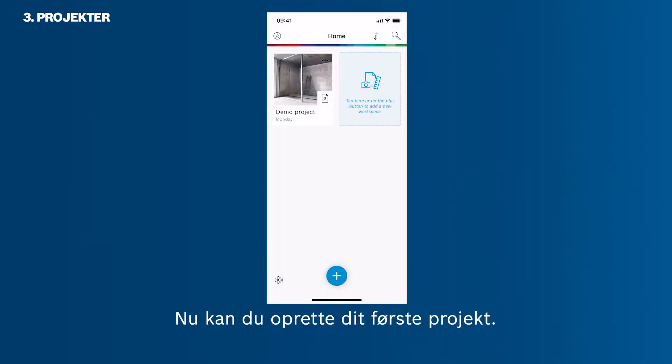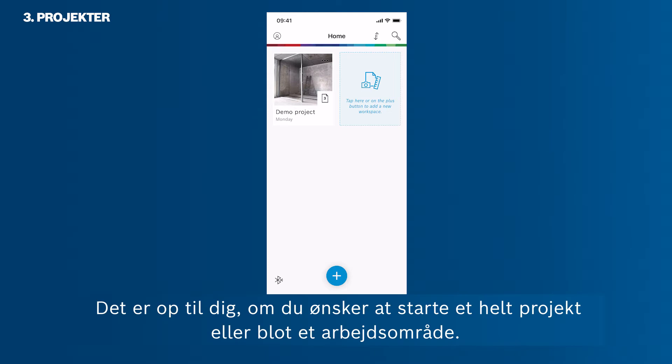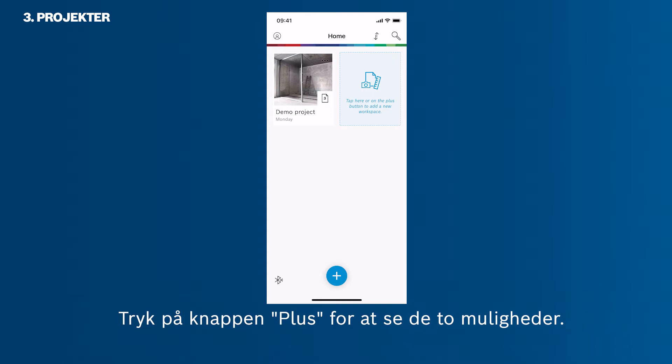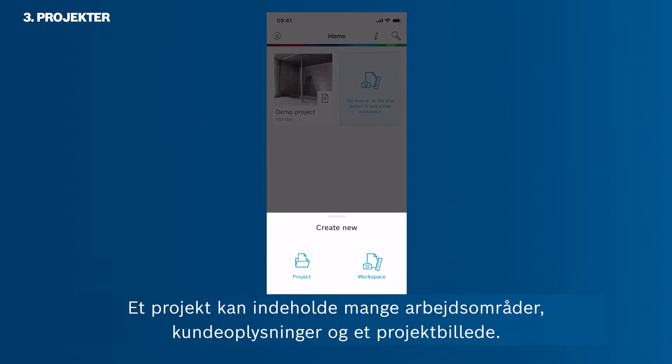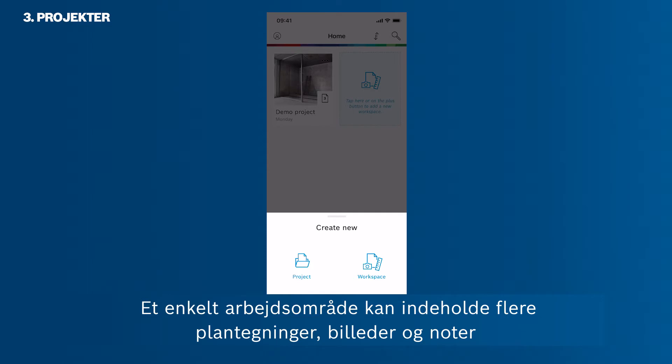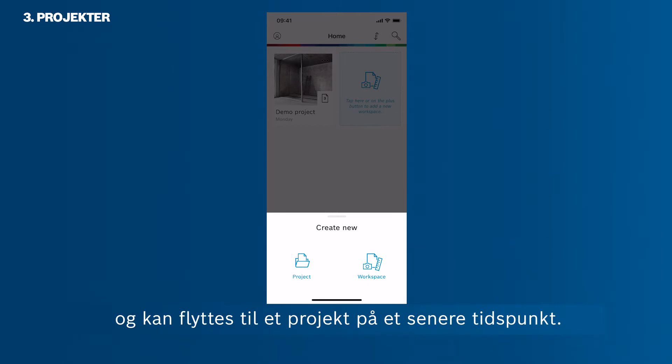Now you want to create your first project. It is up to you if you want to start a whole project or just a workspace. Tap the plus button to see the two options. A project can contain a vast number of workspaces, client details, and a project photo. A single workspace can contain several floor plans, photos and notes, and can be moved into a project at a later stage.